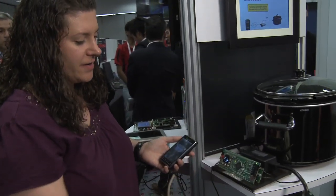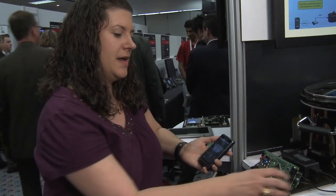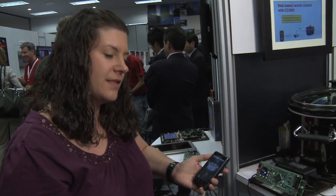What we have here is an LM4F Stellaris evaluation module, and on the back of it we have our CC3000 module from LSR.